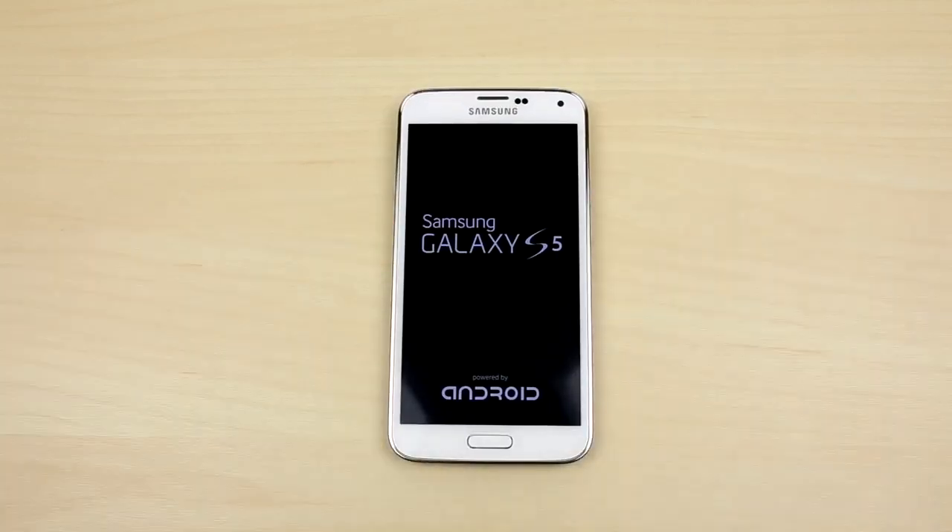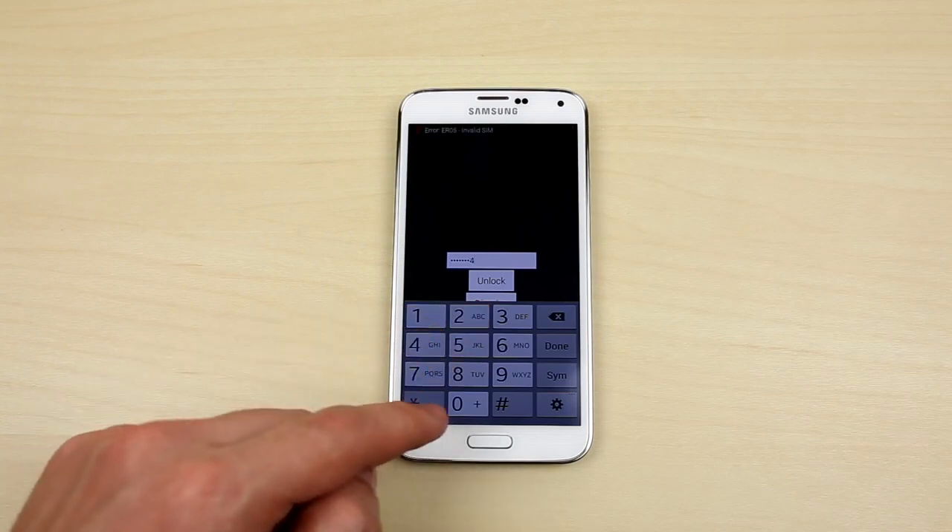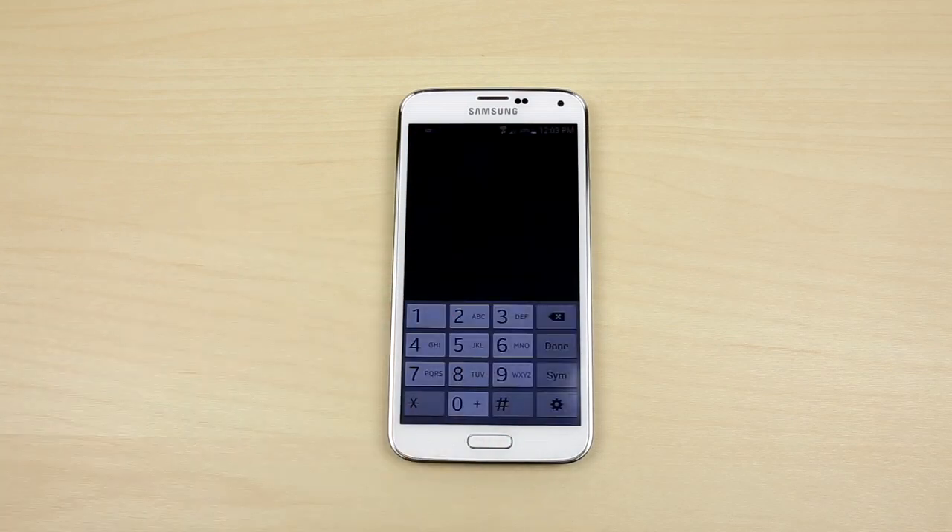Once the phone boots up, it will recognize the unaccepted SIM card and it will ask you to enter in the PIN number. That is where you enter the unlock code that was received via email. Once the phone accepts the unlock, your phone is now unlocked and you can begin using it immediately.